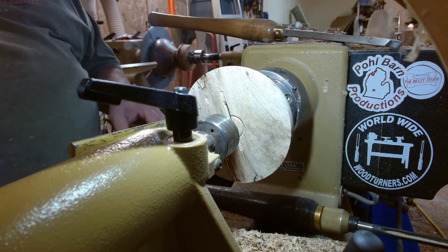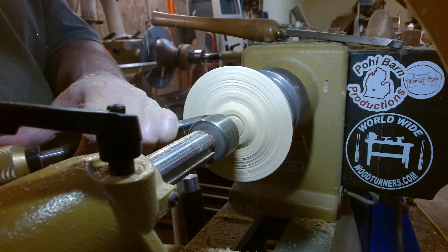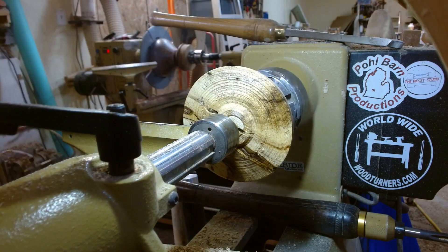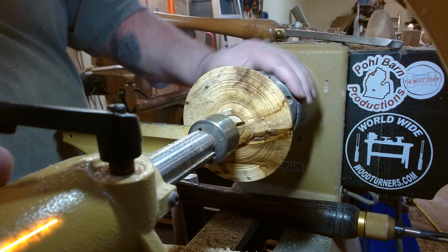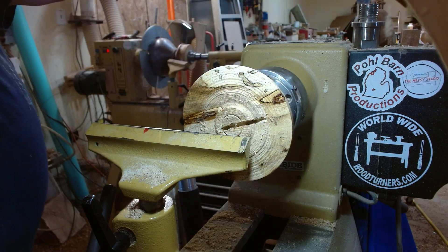Now let's face it off. I guess I've got to saturate this buggy thing with sanding sealer, filling up the bug holes if nothing else. And when that dries, I will come back. Let's get the face shield on and see if we can hollow this out.